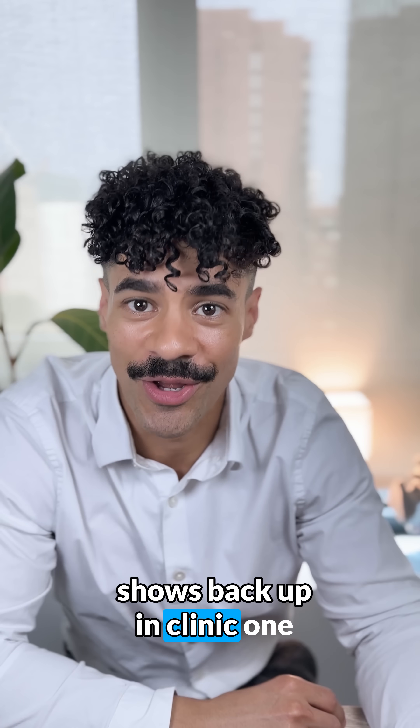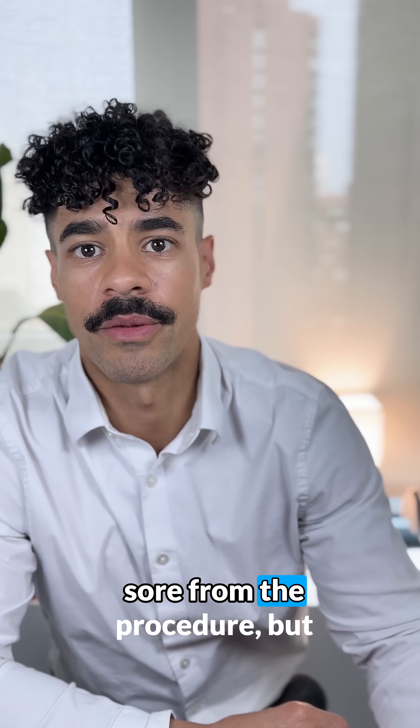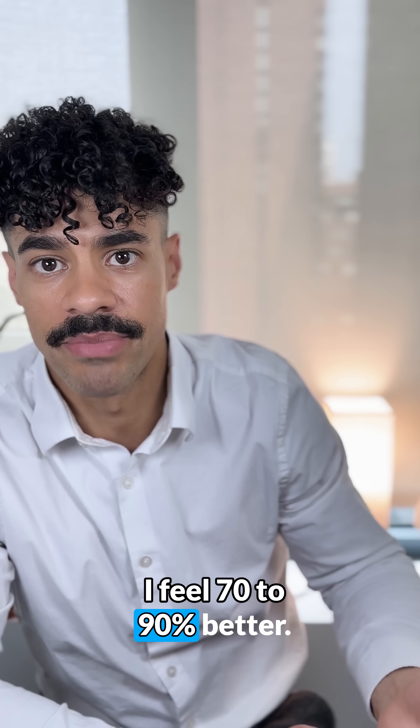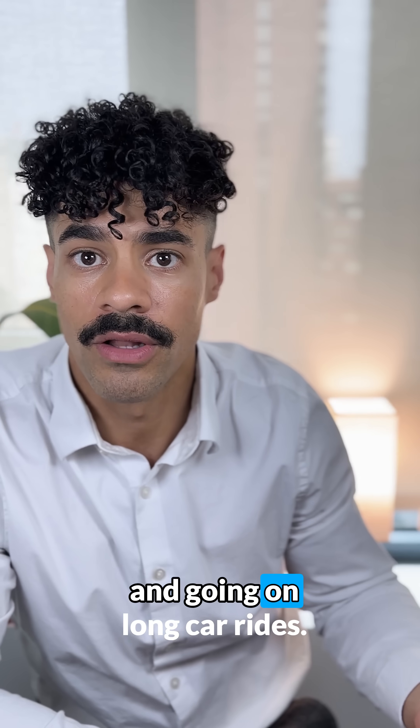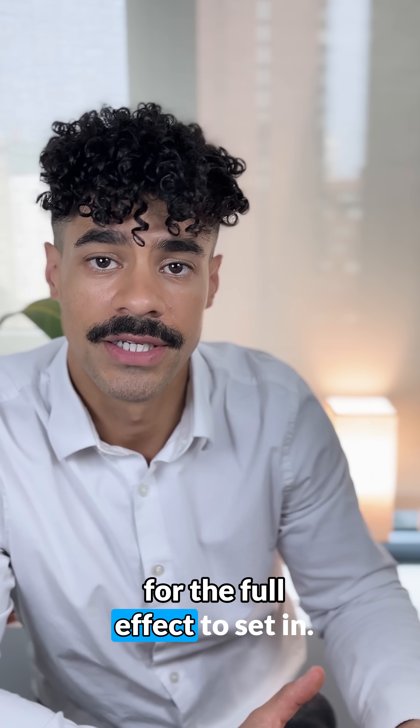Our gentleman shows back up in the clinic one week later and says he doesn't feel any different — in fact, his back is a little sore from the procedure. But three months roll around and he says he feels 70 to 90% better and is back gardening and going on long car rides. That's because this procedure can take a while for the full effect to set in.